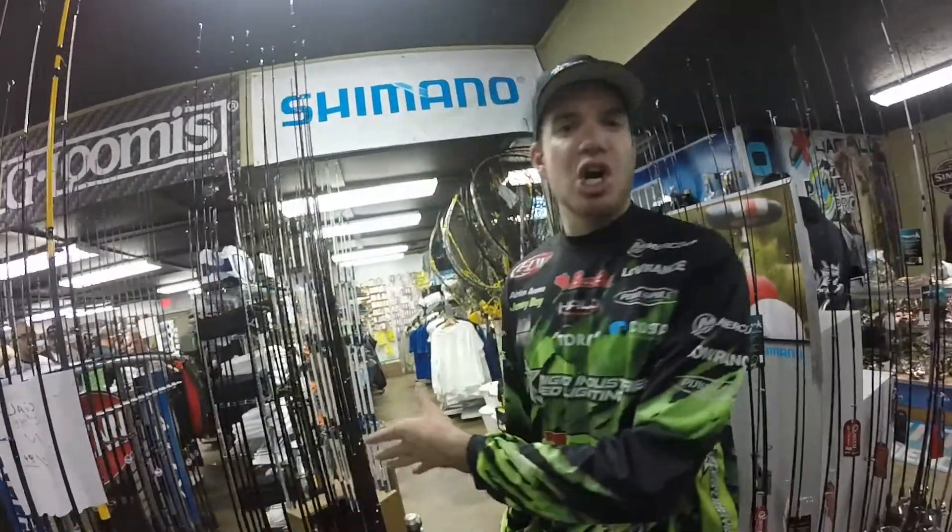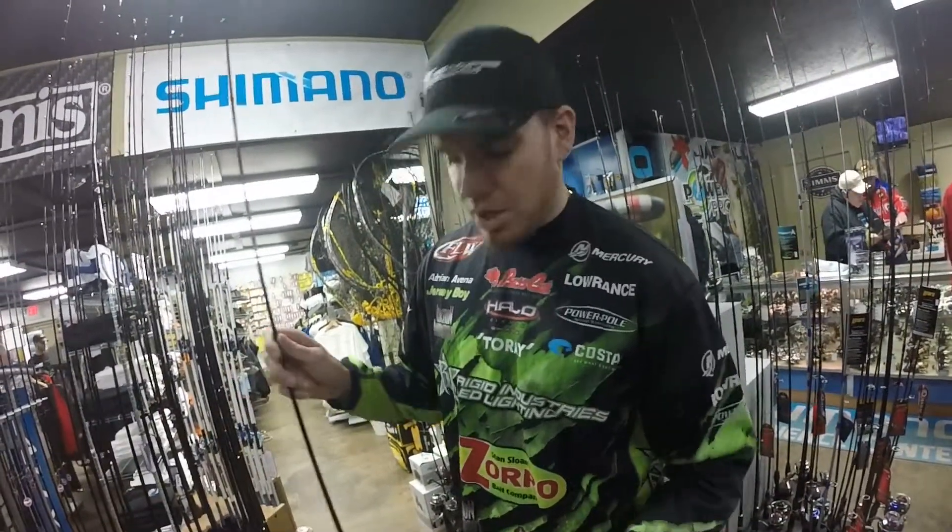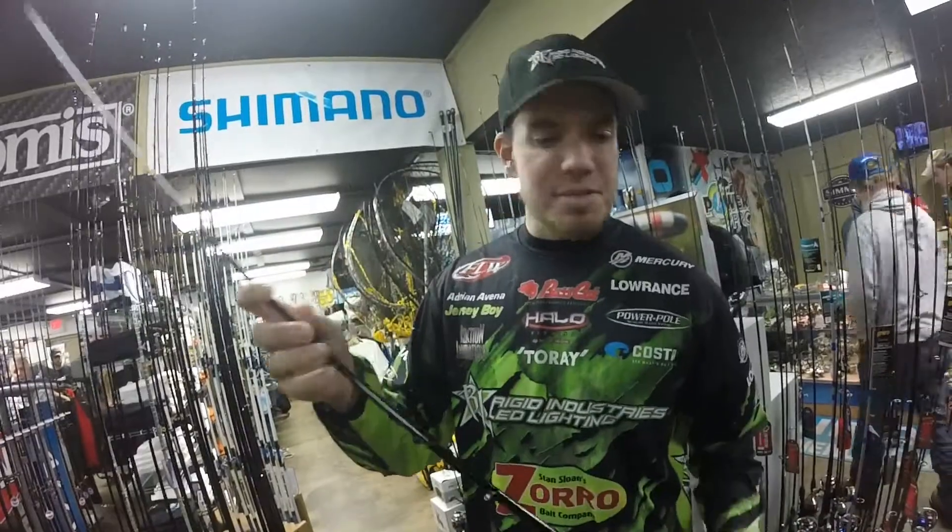First thing here, this is our high-end rod — it's the Twilight series. It has a red handle, and also comes in black.